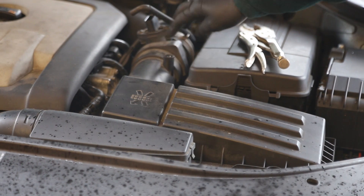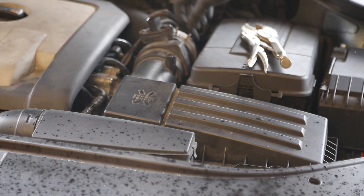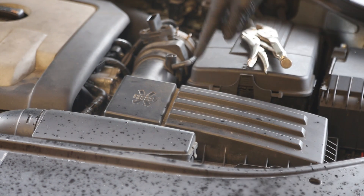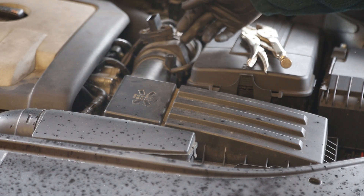I found the easiest way to get the air mass sensor out is, once you remove the clip at the back, to actually remove the air box. There are about eight Torx screws that need to be undone — that will then lift off and give you access to both of the clip screws.